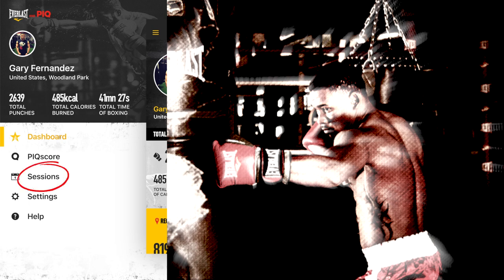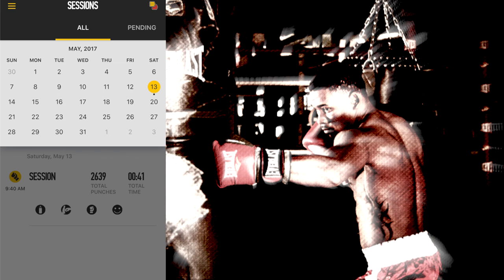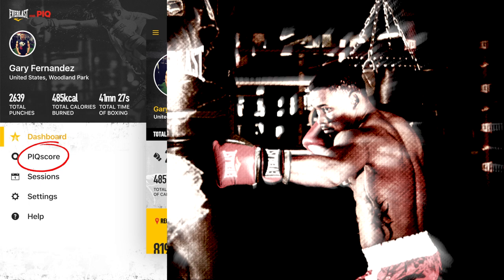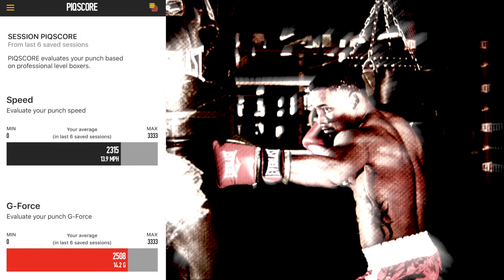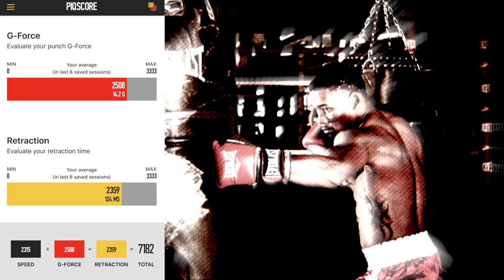When you go to sessions, it'll bring you to a little calendar screen. Whatever days that you work out, you can click on that session in particular and it'll drop down — whatever sessions you did on that particular day will pop up on the bottom. Then you would click on that to bring it to your session. If you go to your peak score, this is my total peak score — because I've only done one workout, this is what I have. It shows you the breakdown: it evaluates my punch speed and my average. I would imagine as I keep adding onto this, these numbers will change. You can see all the different things it shows you — your speed, your G-force, your retraction, and your total, which is how you get your score.